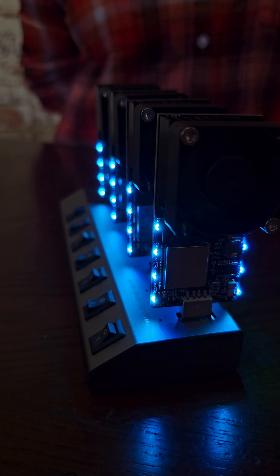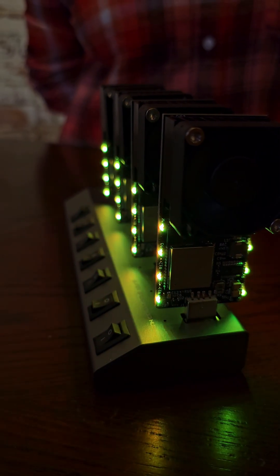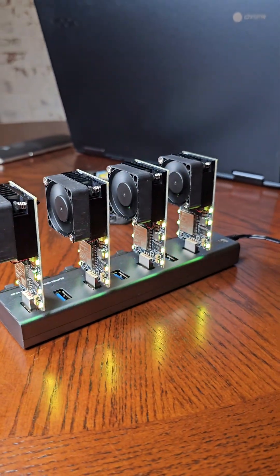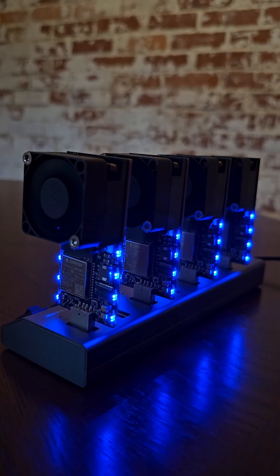Look at that glow! It's initializing. Setup is super easy with these guys. Super compact, very quiet, and a total conversation starter. Let's mine some bitcoin!